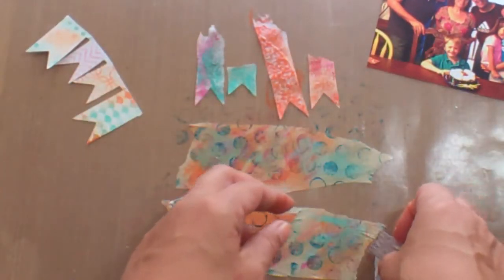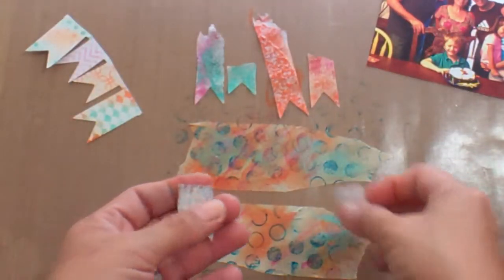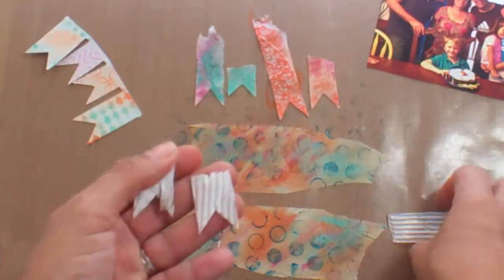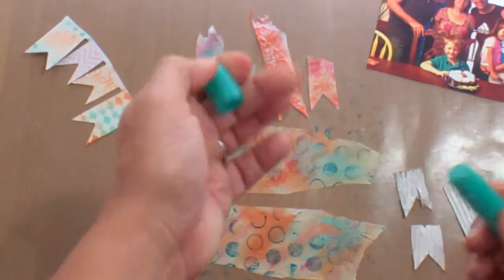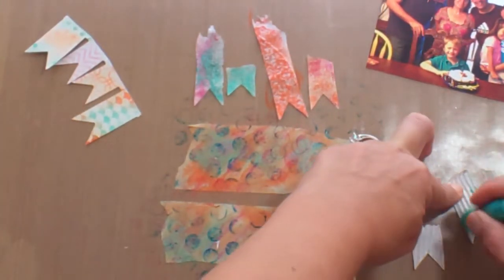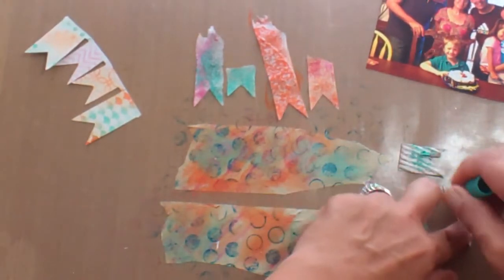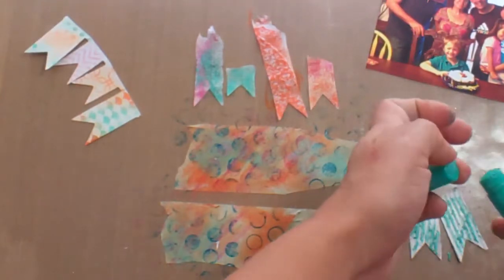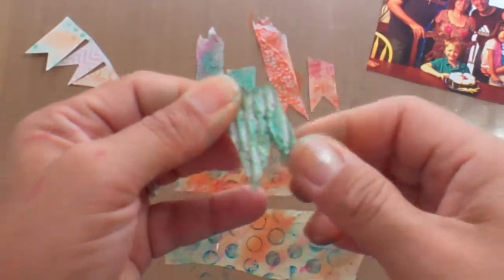So there's lots of texture there. This is the corrugated paper that I added the gesso to in the previous part, and we're just going to do the same to it. We're just going to add a great color — nothing too precise. I'm just going to make these turquoise, and then add a little bit of orange to it. Let's see how the color just moves with that gesso on there.